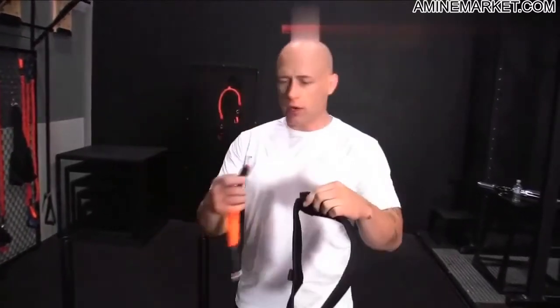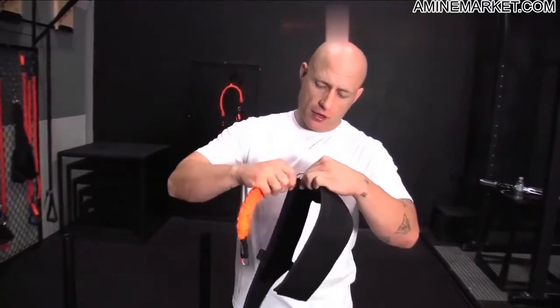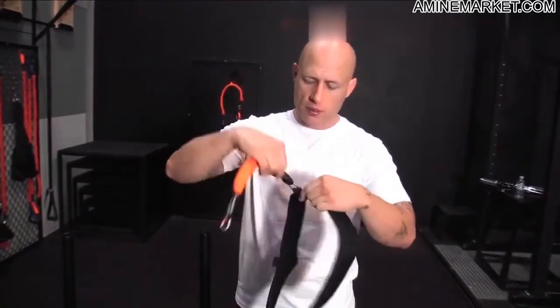The top ones are for the arm elastics, the bottom are for the legs. Go ahead, grab an arm elastic, go ahead and feed it through the loop, make sure it comes all the way through, secure the touch.